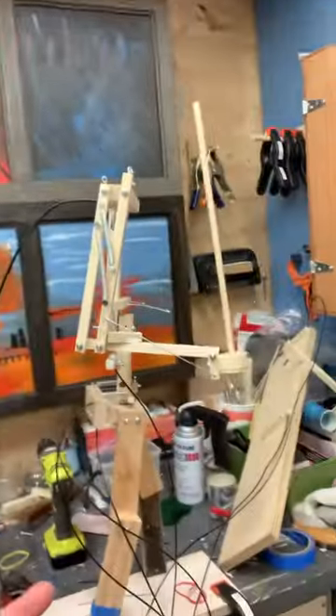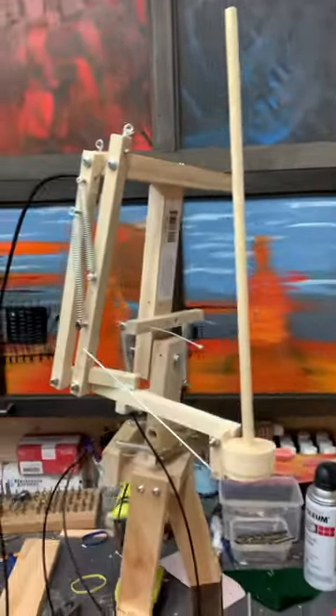Do you remember those super weird punching nun dolls from the 80s? You push a button on the back and they throw punches. I don't know why there were nuns. But anyway, for our Halloween project, we're upgrading it.